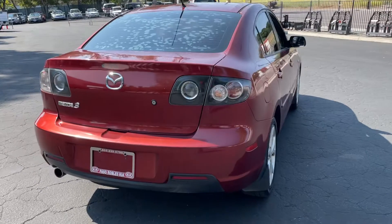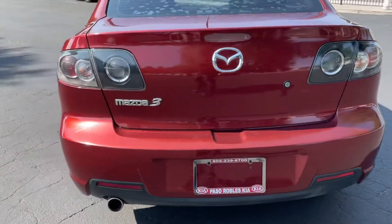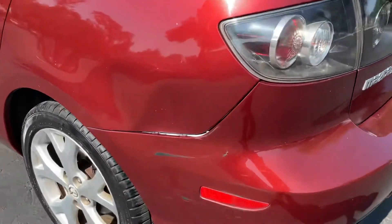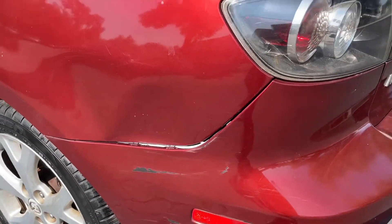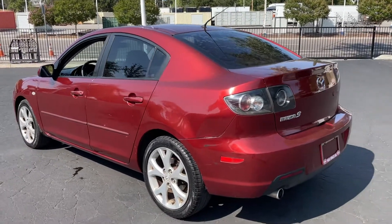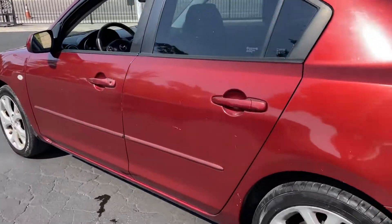There's the back. Got a little bump right here — this passenger side seems to be a very common area to get whacked or hit something. One of the two, scratches.